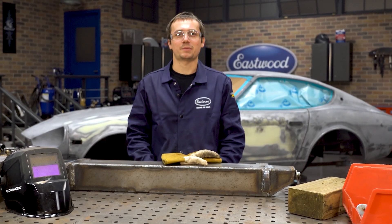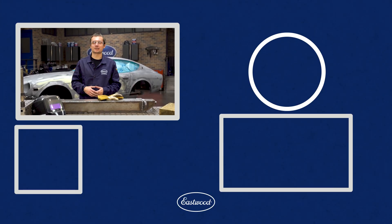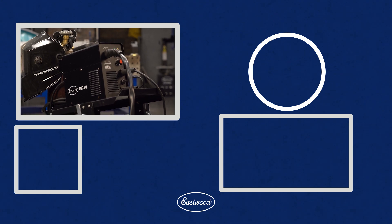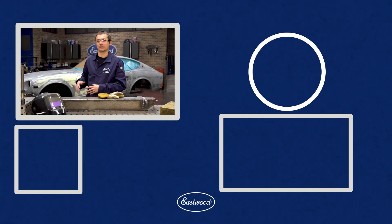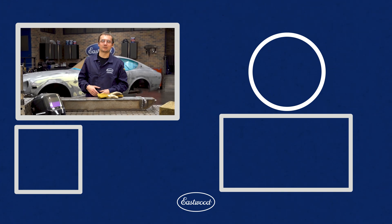We're going to get it ground up, cleaned up, and Dave is even talking about powder coating it. This is just one of the many projects you'd be able to do with the MiG-90. It's great for sheet metal, great for general auto restoration, and it can even handle heavy fab projects when you take your time and really think about working with what you've got. For more information about the MiG-90, check it out on eastwood.com.